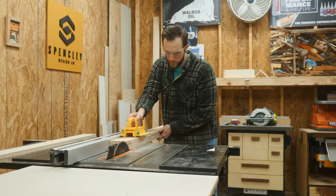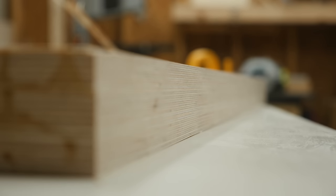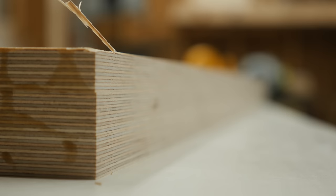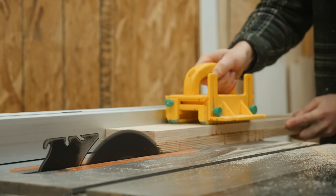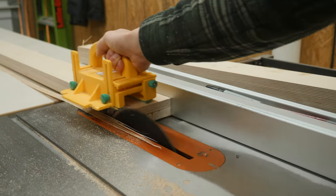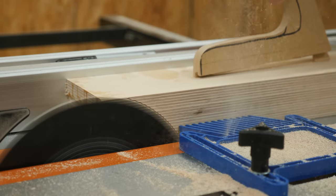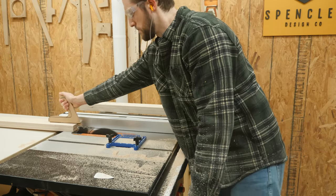Once that glue set up, I could start removing the excess by ripping it on the table saw to get one side perfectly flat, then running it back through to get the other side flat. A quick nudge of the fence to get to the final width, and these fences were cooked to perfection.